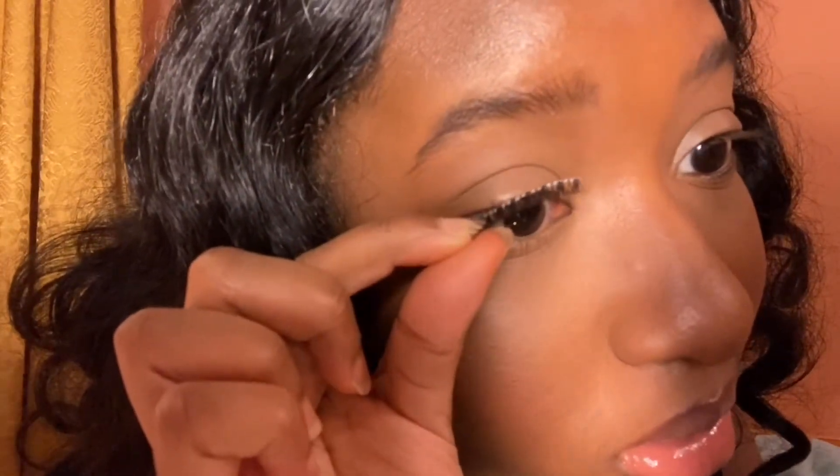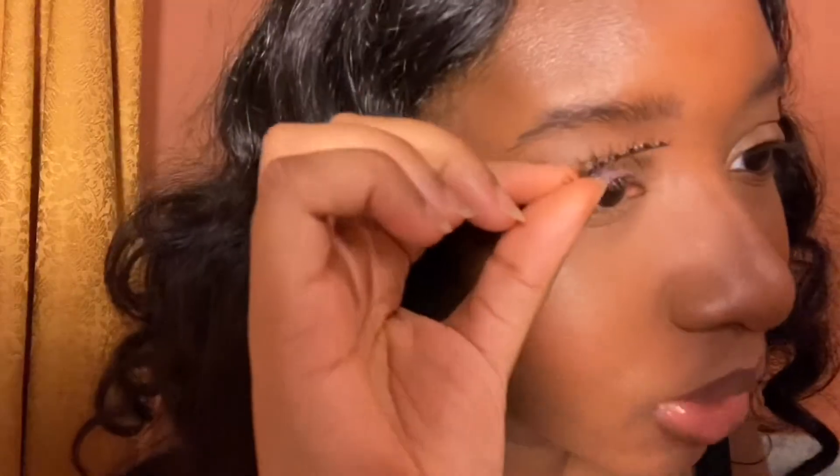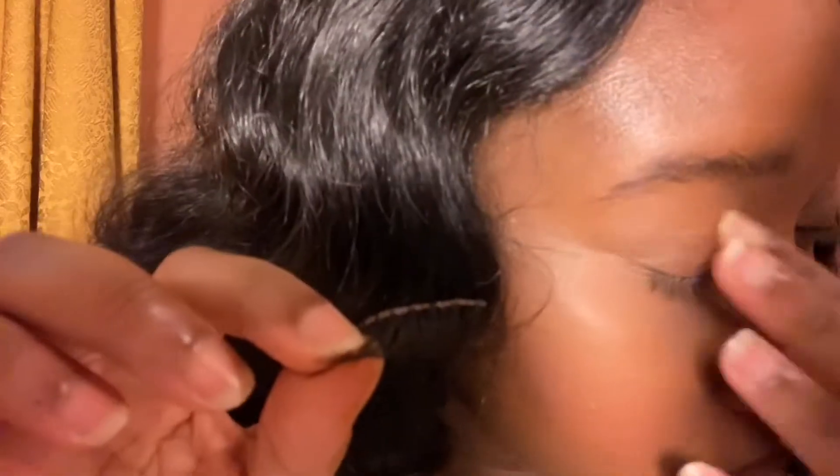I'm gonna put glue on these lashes and then put them on my eye. I'm praying this works. I just can't use tweezers — I have no sense of feeling when I use them. I watched so many makeup tutorials and I didn't even think about waiting for the glue to get tacky. I think I'm messing up my lashes right now, which is great. This video was not supposed to go like this.